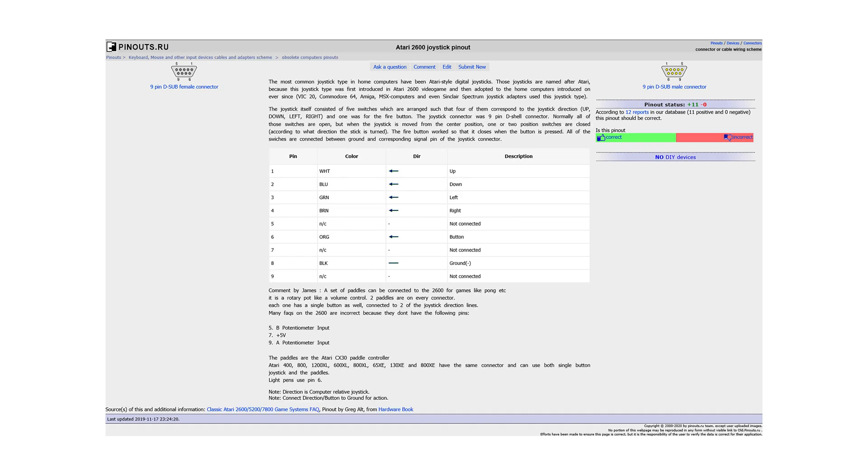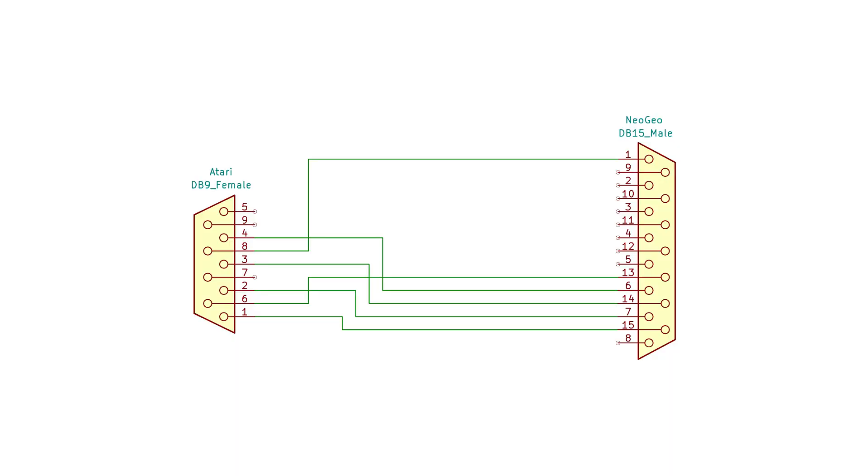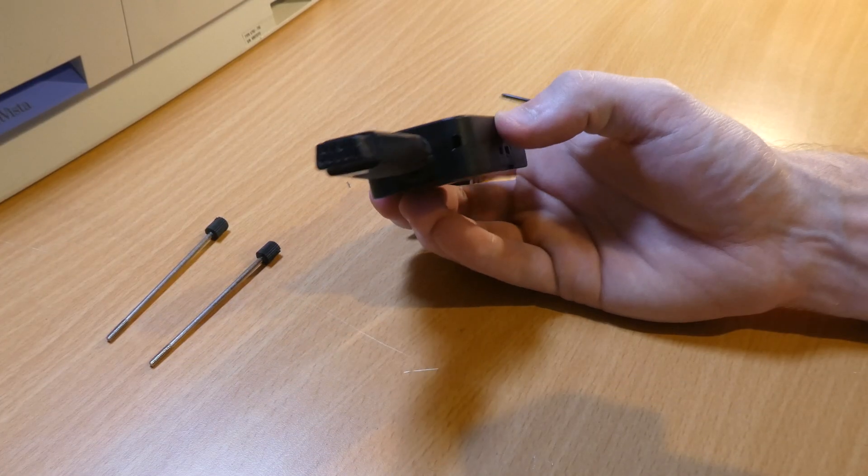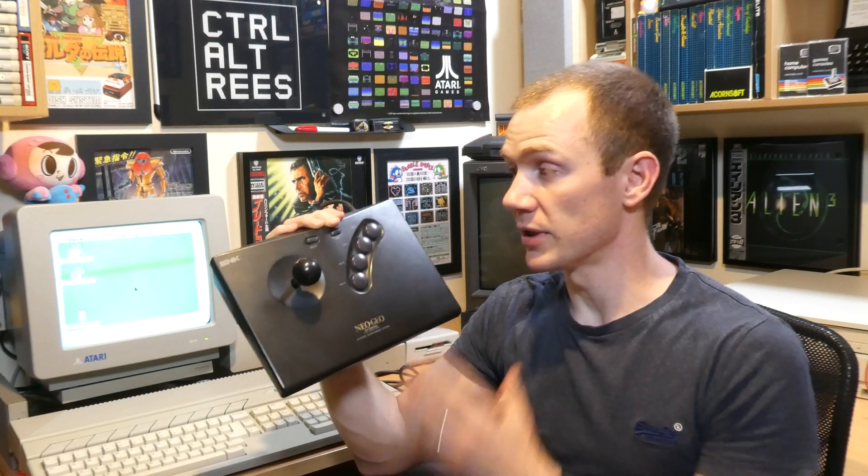I really love using this joystick and it got me thinking about how I could put together some simple adapters so I could use it with my other computers and games consoles. I spent some time researching pinouts for the various joystick ports and putting together some schematics. My goal with this project was to do this as cheaply and simply as possible by using breakout connectors and some simple passive components. So in a first for this channel I'm launching my very own multi-part series, starting simple and getting more advanced as we go along.